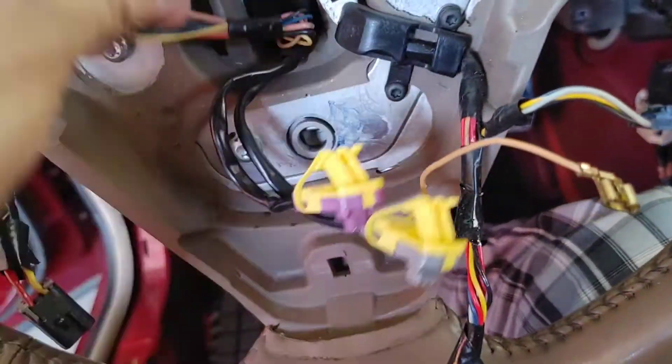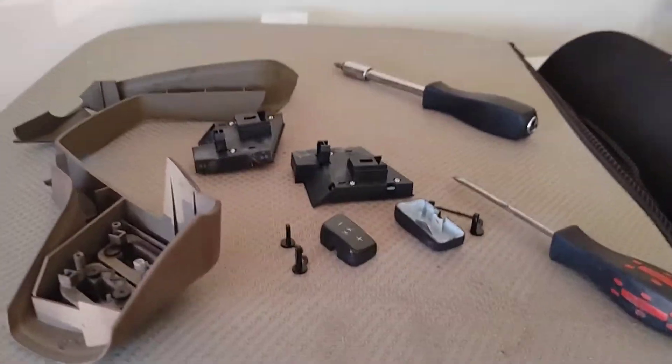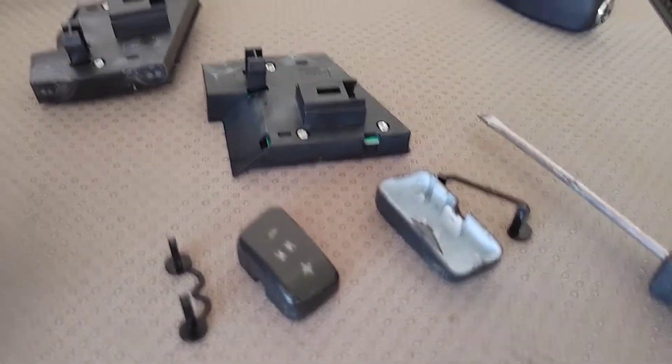After getting all that loose and sorted out, you remove the steering wheel. Be very careful and very patient because this stuff is pretty brittle. It's a bummer but you've got to work with it.